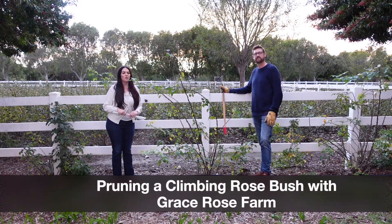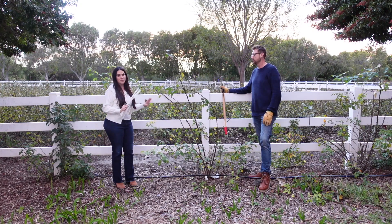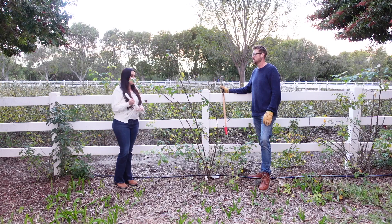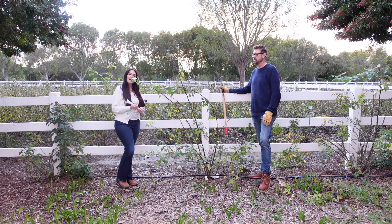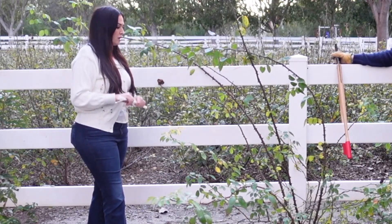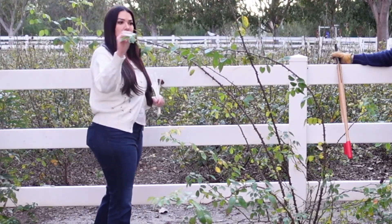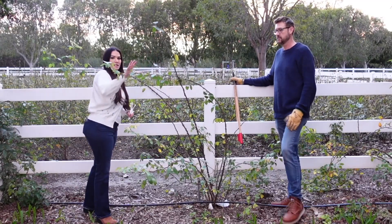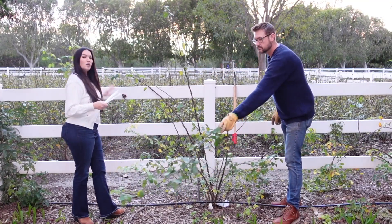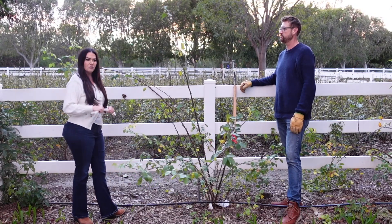Hi, I'm Gracie and Ryan and we are going to prune this beautiful St. Swithin climbing rose from David Austin. We planted these about a year ago and they were two-year-old plants when we planted them. We have about 20-25 of them on this three-rail fence and we just let them grow wild for the first season in the ground. The goal is that this fence would be pretty much covered after this next season — hopefully by 2024 covered in green and light pink flowers.